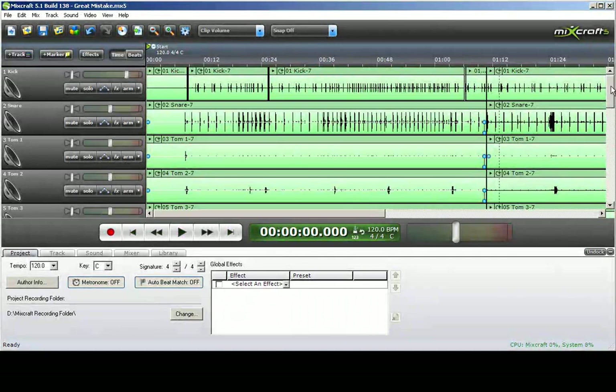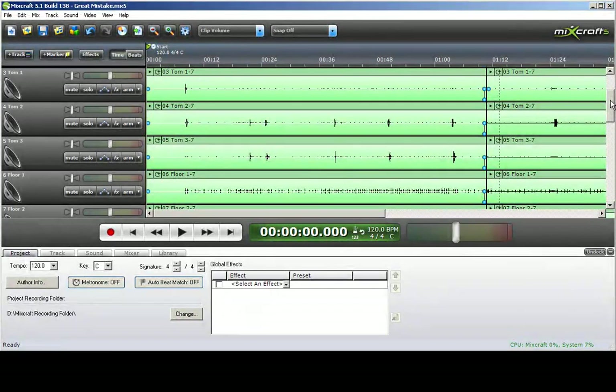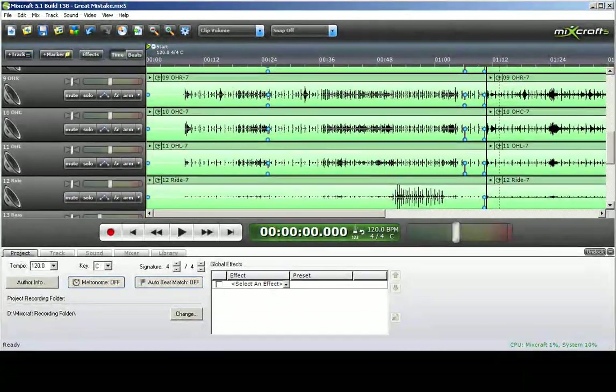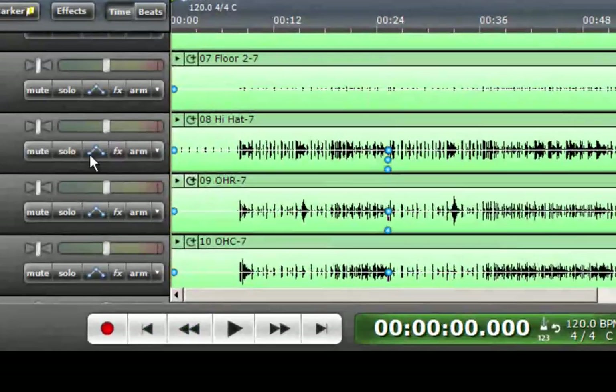Since I am doing each instrument separately, I recorded the drums first. What I needed to do was give a 4-count or an 8-count for reference for the bass and guitar when those get recorded. I will play that on the hi-hat track right here. You can see there are 8 hits before the actual playing starts.